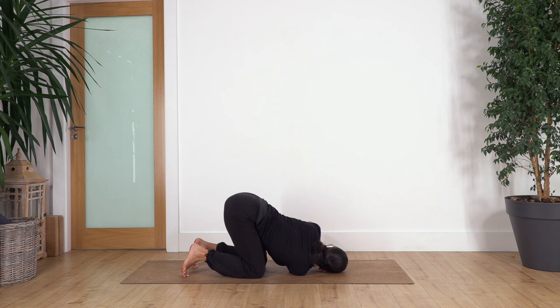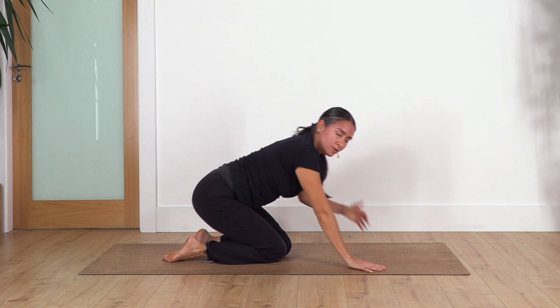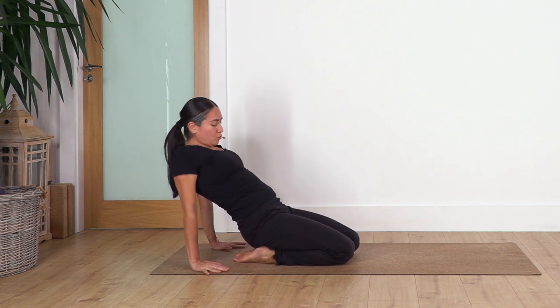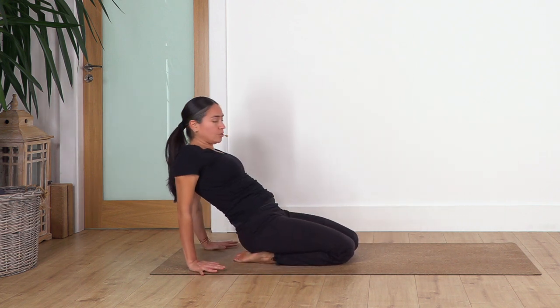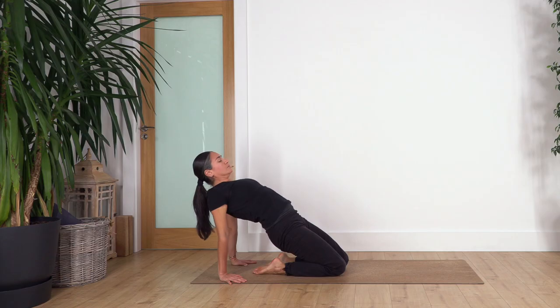Bring the hands closer and come up onto all fours. We're sitting back on our heels if possible — if you cannot go all the way, keep your hands or feet on the ground to lift your pelvis, and just keep your hands close to your knees and go down as far as you can. This is our last stretch of the routine. Lift your pelvis, open your chest. We hold for four, three, two, and just one more.